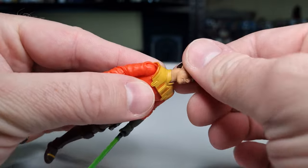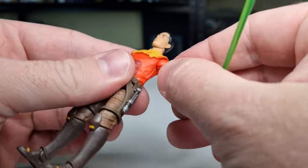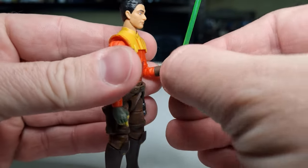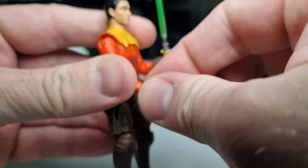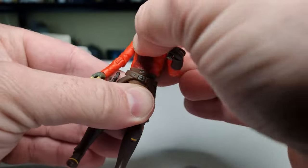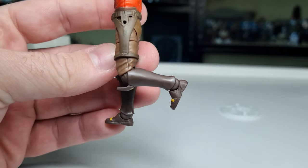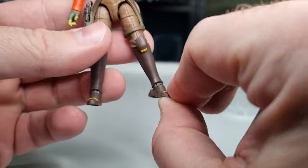Let's take a look at his articulation. He's got the double barbell at the top of the neck into the head, ball hinges in the shoulders, ball hinges in the elbows giving a nice range of articulation. Ball hinges in the wrists — the trigger hand going in and out, the other going up and down, with a swivel as well. That wrist joint is particularly tight, so a little hot water to loosen it up would be good. There's a torso joint, ball and sockets in the hips, swivel at the top of the thighs, ball hinge in the knees with a fair range of movement, ball hinge in the ankles, and a rocker in the foot so you can get wider stances and have him nice and flat.